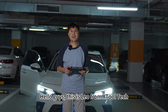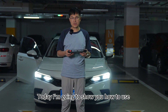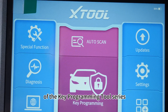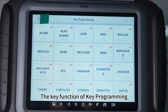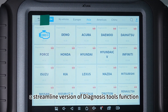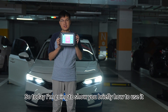Hello guys, this is Leo from X-Tool Tech marketing team. Today I'm going to show you how to use the X100 Pad Elite. This is a quite powerful version of the key programming tool series. The key function is key programming, but it has also integrated a streamlined version of diagnosis tools function. So today I'm going to show you briefly how to use it.